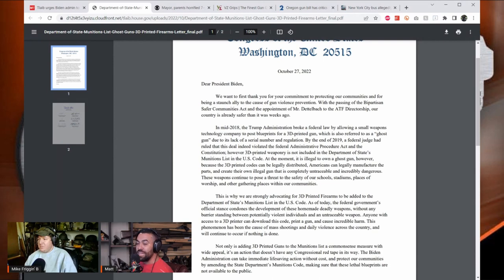The letter states: 'At the moment it is illegal to own a ghost gun; however, because the 3D printed codes can be legally distributed, Americans can legally manufacture the parts and create their own illegal gun that is completely untraceable and incredibly dangerous.' Matt and Mike immediately note a key error: ghost guns are not actually illegal to own.